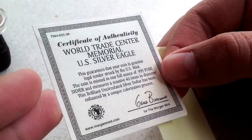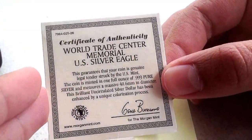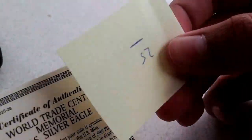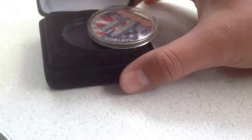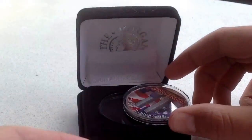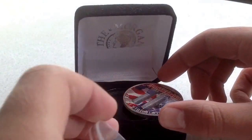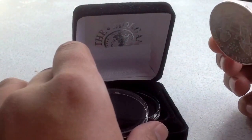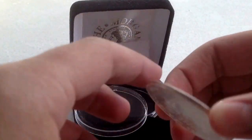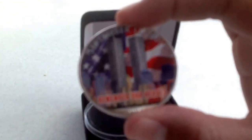Yes, Silver Eagle. And the coin comes in this case. But what I see here — the coin has come out of the capsule. The good thing is, now we can see the coin much better.